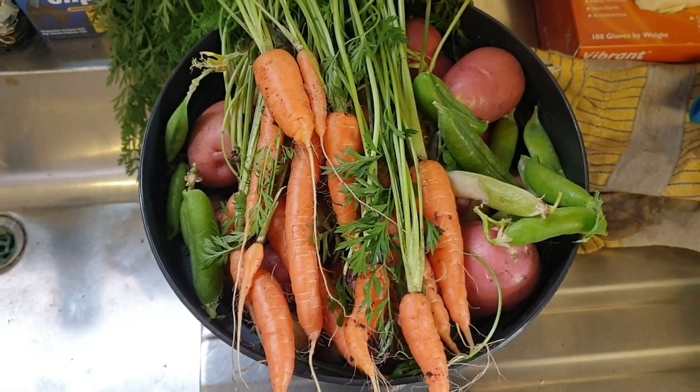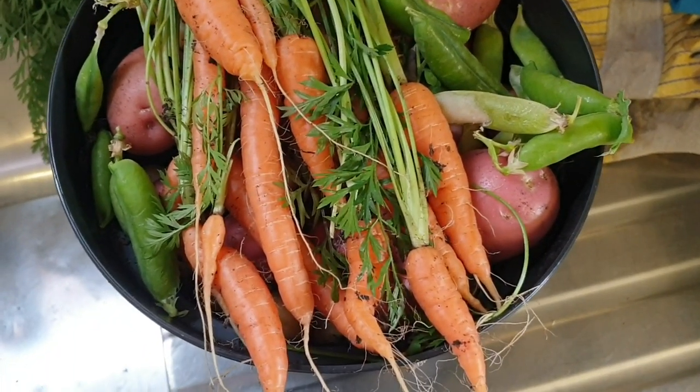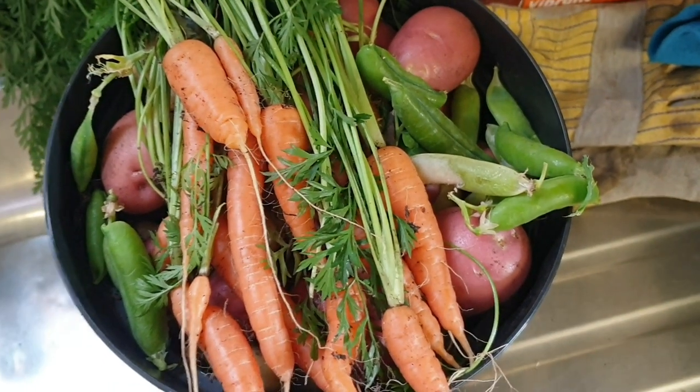I don't think there's a better way to use it than to have an accompaniment of wild meat. Here's some harvest — some pod peas, some carrots, red potatoes and some white potatoes as well. All looking fantastic, full of colour, freshness and very tasty.